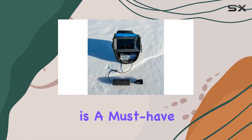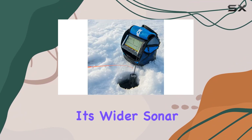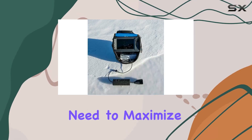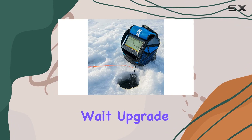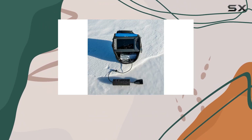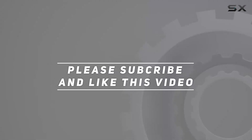In summary, the Lowrance Hook 24x ice fishing transducer is a must-have accessory for any ice angler looking to up their game. With its wider sonar coverage, multiple modes, and built-in temperature sensor, it provides the tools you need to maximize your fishing success. Upgrade your fishing arsenal today and experience the difference for yourself — check out the video description for updated pricing, and thank you for watching.